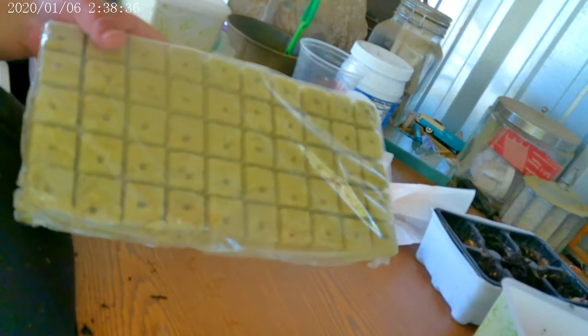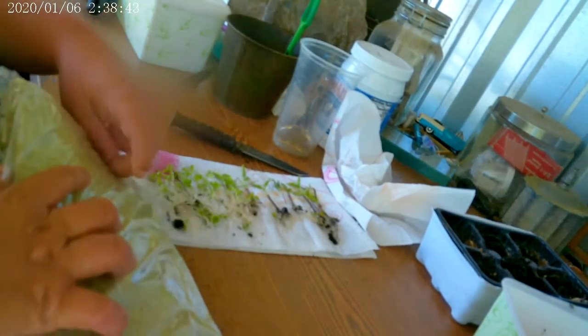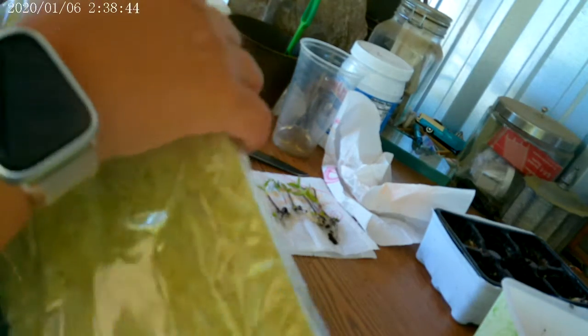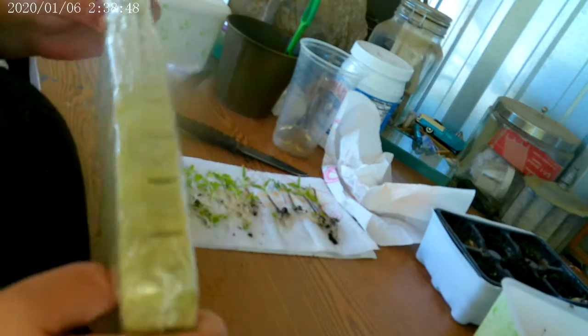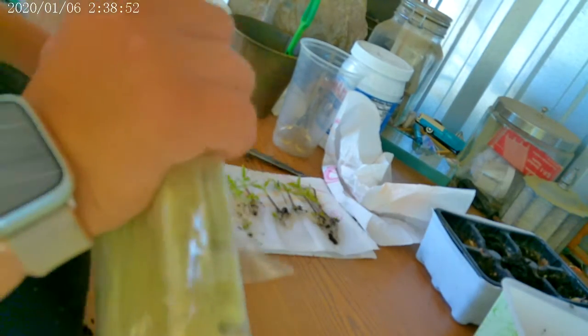Next I'm going to be putting them in the rock wool. Rock wool is a hydroponic growing medium, also known as stone wool. It is one of the most versatile growing mediums available. And though it's commonly used as a seed starter, this growing medium can be used for the plant's entire life cycle.